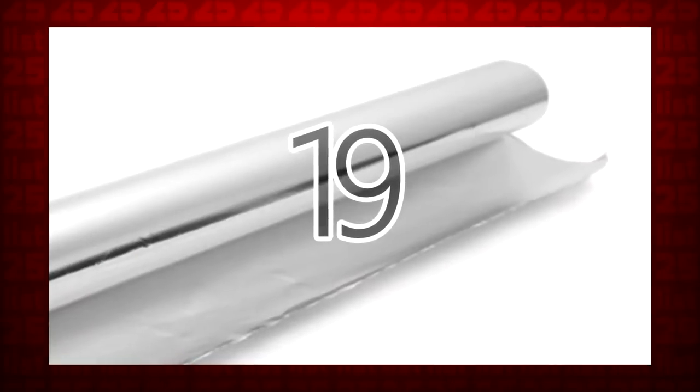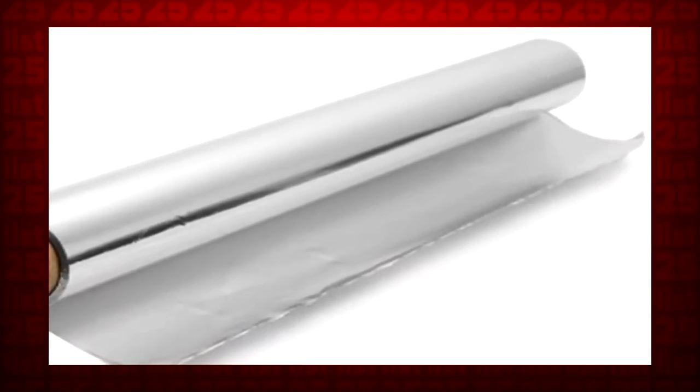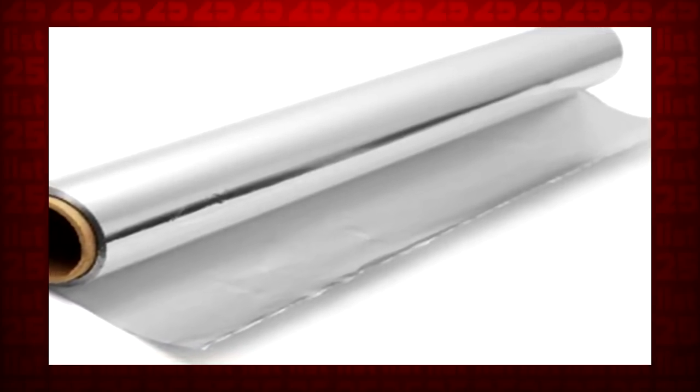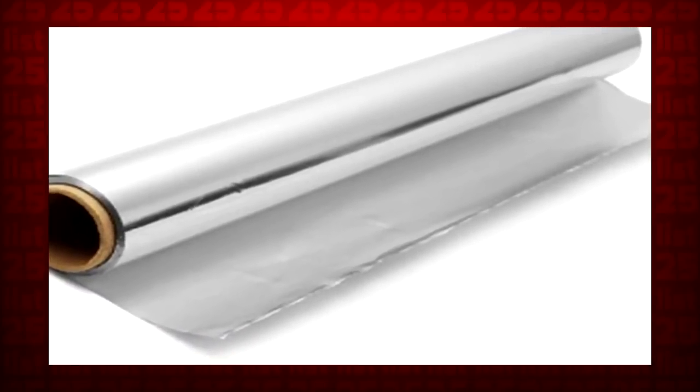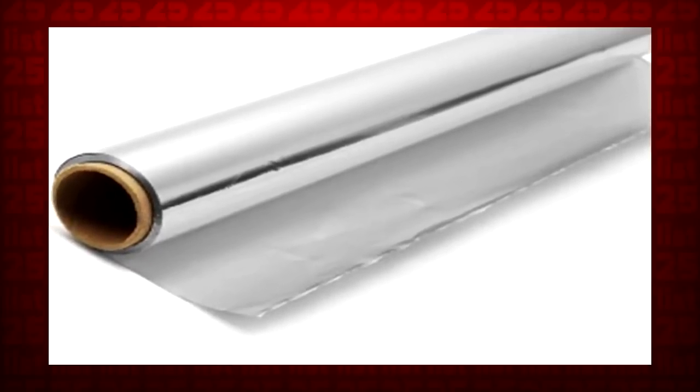19. To polish up your silverware — real silver, not fake — take some tin foil and line a large pan. Fill it with hot water, one half cup of salt, and one half cup of baking soda. Give it 30 minutes and then dry them off. Look how shiny!